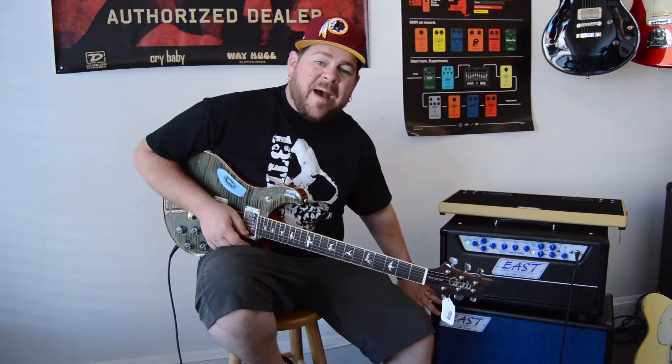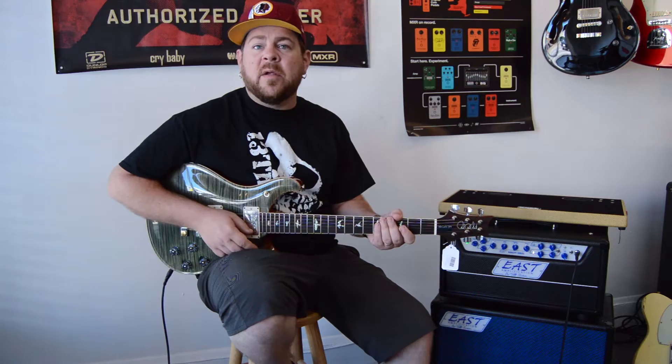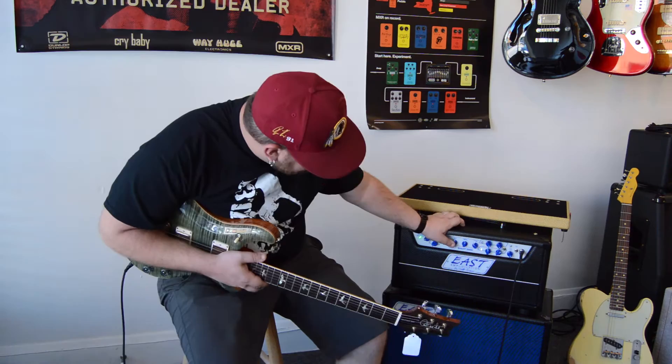The cabinet that we have here that we're going to be playing through is a 210 cabinet. He also makes a 110 cabinet, a 112 cabinet, and then he makes one that's kind of a throwback to one they did years ago at Buda called a 1210, which is a 12 and a 10 in a vertical configuration — that's a really great sounding cabinet as well. Starting from left to right, you have a master presence, an individual master volume for each channel, and then a master EQ section, with bass, middle, and treble.